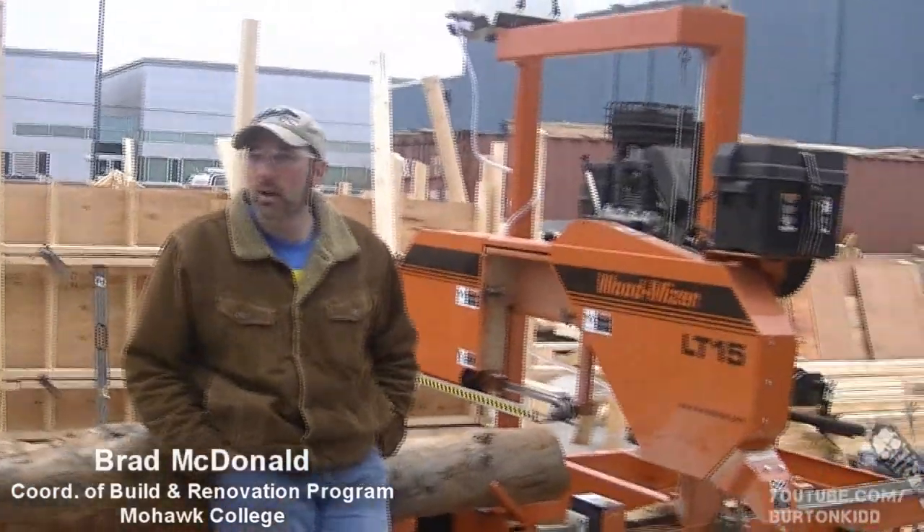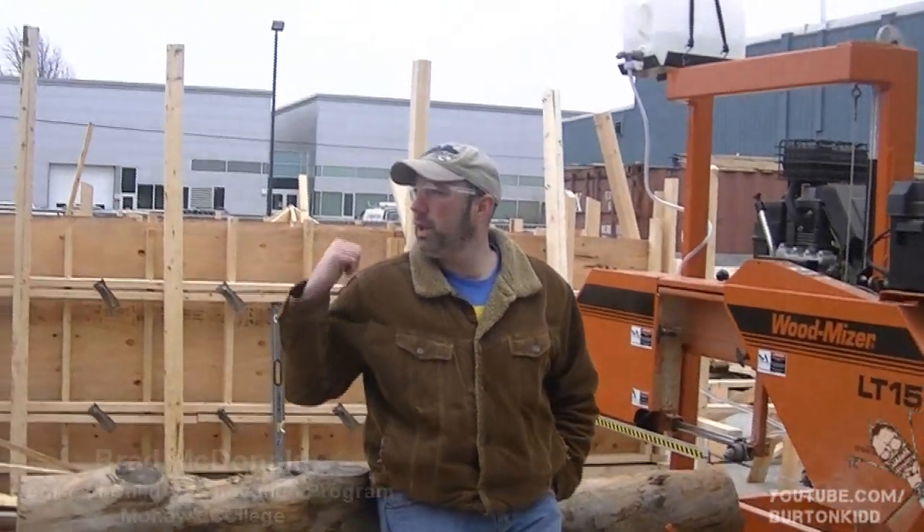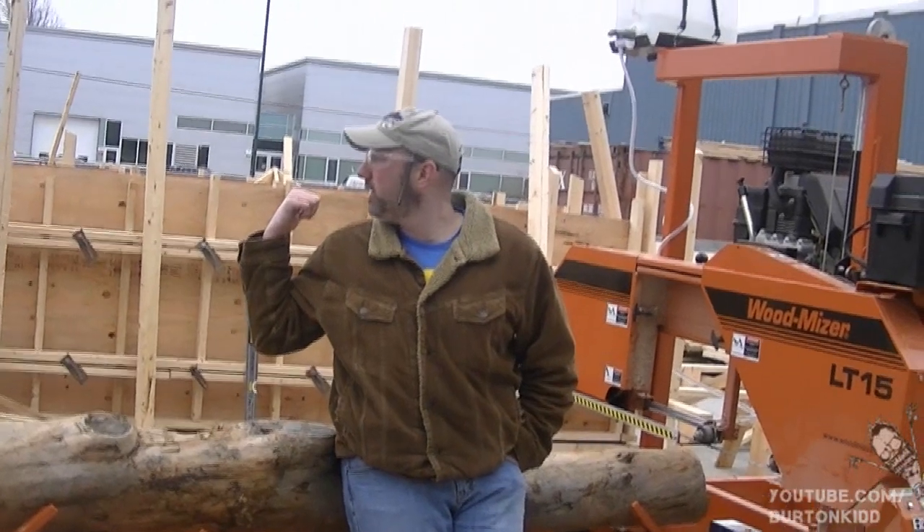I haven't been officially welcomed yet. I'll welcome you. My name is Brad McDonald. I'm the coordinator of the Building and Renovation Program. The Building and Renovation Program happens in the building behind you and out in this yard. This is second year, fourth semester students.